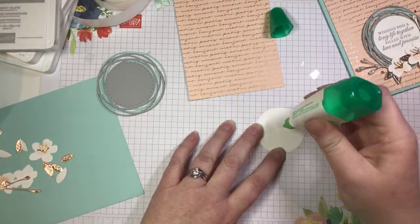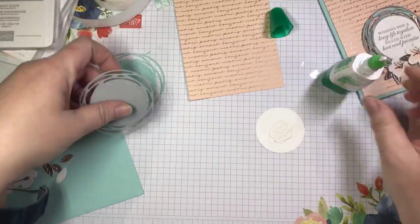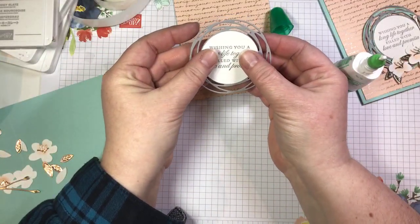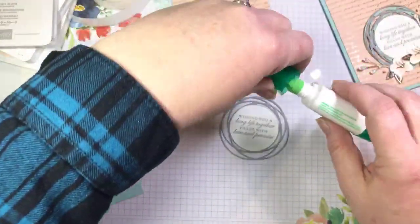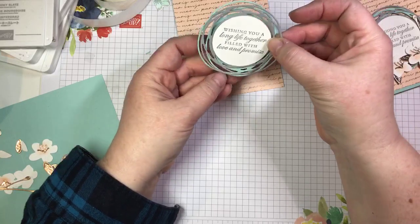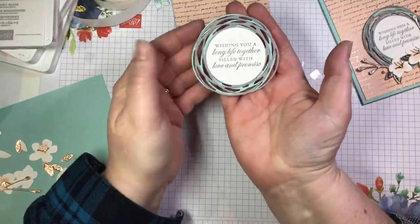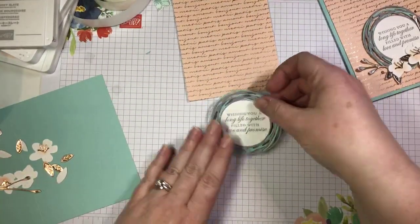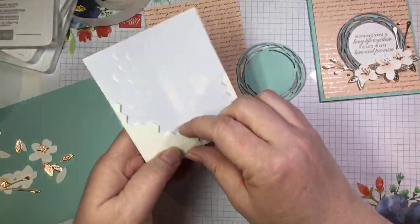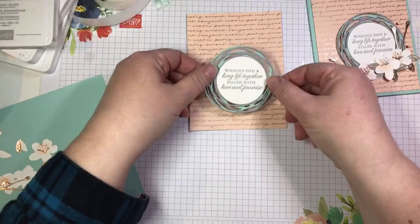We're going to take our sentiment circle, add a little bit of Tombow, and pop that onto the label and center it. The two-inch circle does cover up the stitching detail on this label — the one and a quarter inch would fit nicely and you'd still see the stitching, however one and a quarter would not fit my sentiment, so that's why I went with two. Now I'm going to purposely ensure the two dies don't match up — I want my smoky slate and my pool party to be offset so it looks like a bird's nest. We're going to add three dimensionals to the back and pop that on.